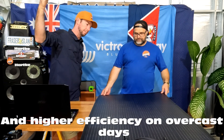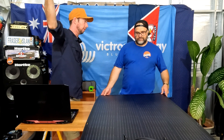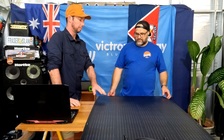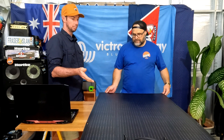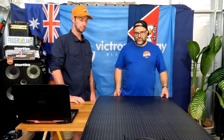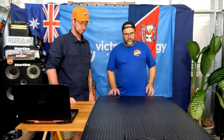The idea of the dimples is to try and get that refracted light from all different angles. So early in the morning as the sun comes up, you're going to be catching it - not just during the peak of the day, but also early morning and late afternoon. The efficiency over the whole day means this is going to pull more sunlight in than a standard flat glass panel, and it should perform better than a clear glass panel as well.